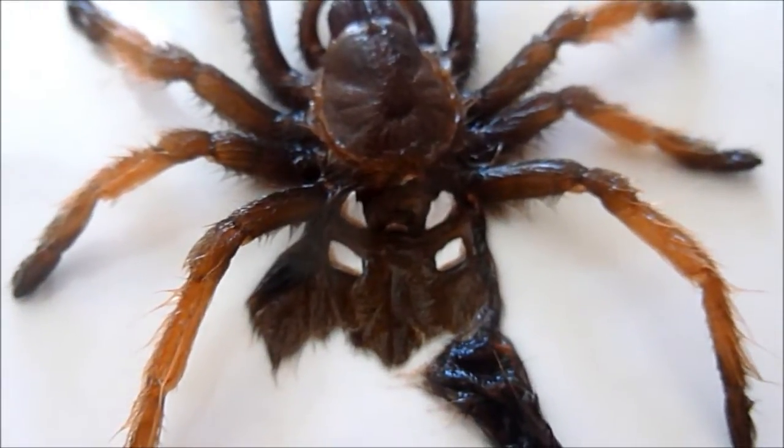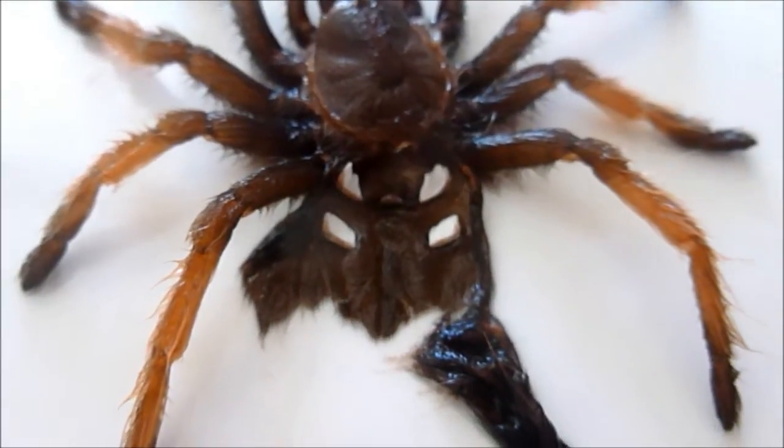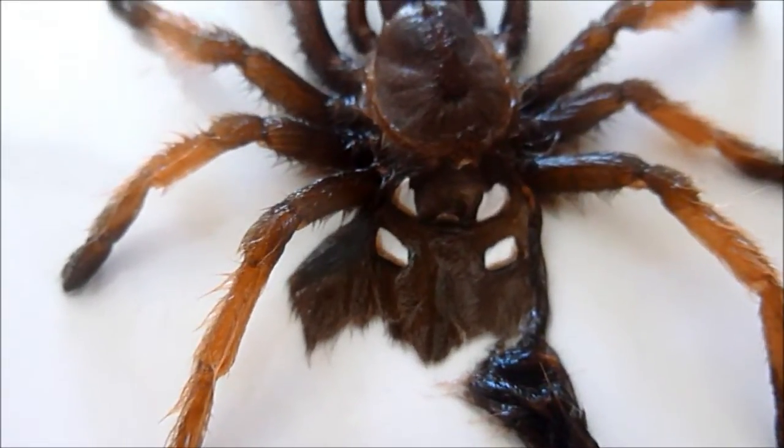I will get a molt of a male spider which I will show you as well — my P. metallica should be molting soon so I'll probably use him as an example.